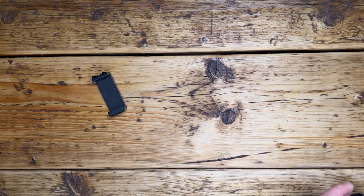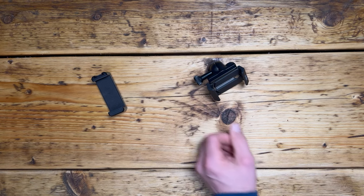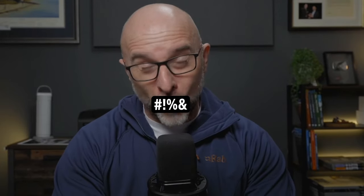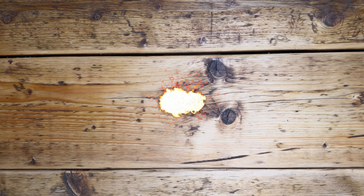You would think that finding a quality holder for your phone that you can use with your tripod would be easy, but I've wasted way too much money on crap — meaning you don't have to, because now I have this, and this is brilliant.